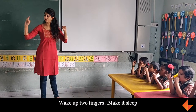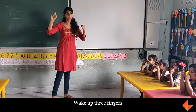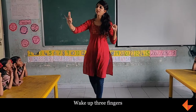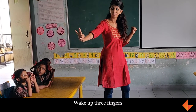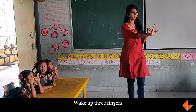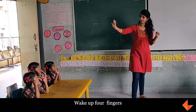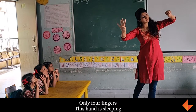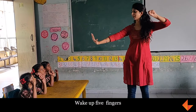Take three fingers. Take four fingers. Take three fingers. Take four fingers. One more — take four, take three, take four fingers and you've got five fingers.